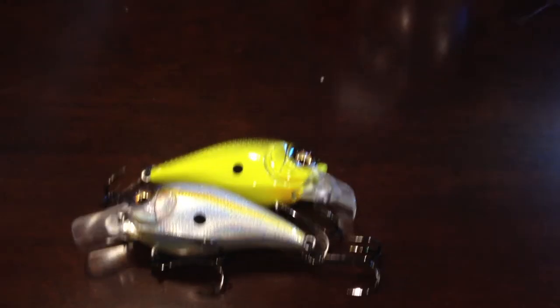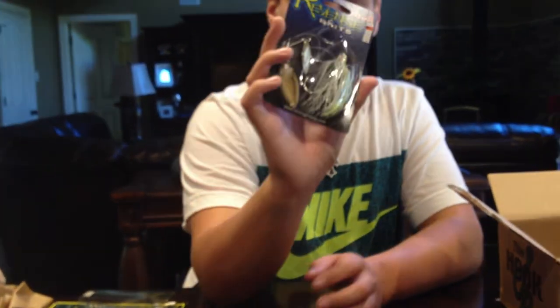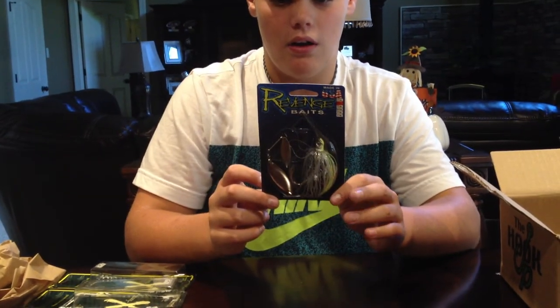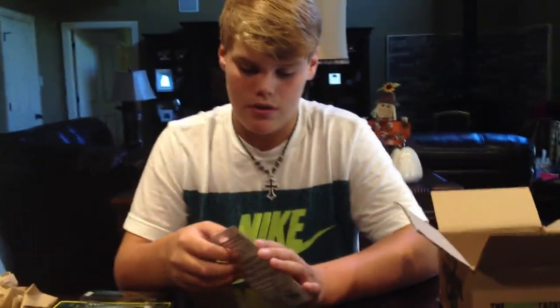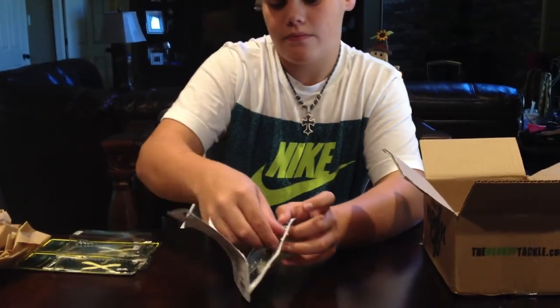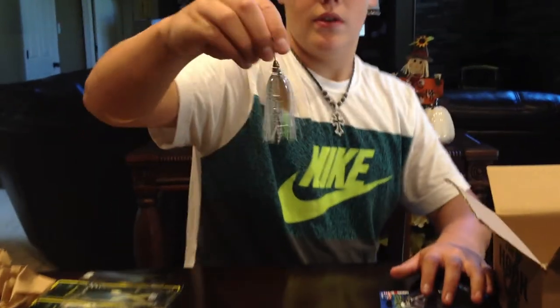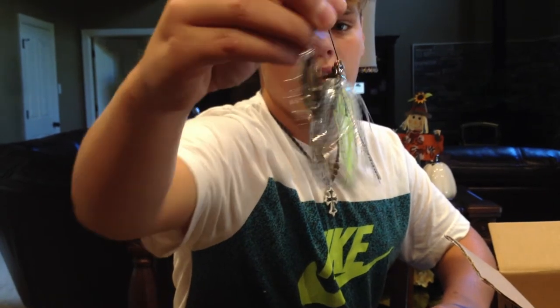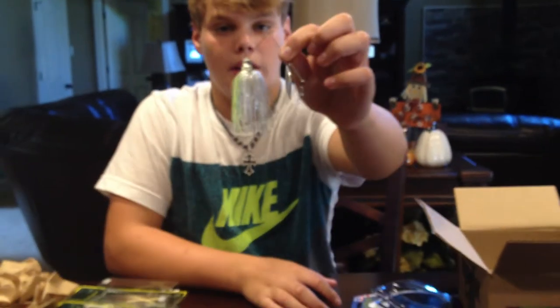Next thing we got is our Avenge Baits Spinner Bait. This color is called Chartreuse Shad, it's in a three-eighths ounce. I've always liked these. The only problem is the wire bends sometimes on the fish. The willow blade is what it looks like — chartreuse color and there's a shad. It's got a neat little camo-looking head. Chartreuse, it looks really nice. Had to pick another one up.